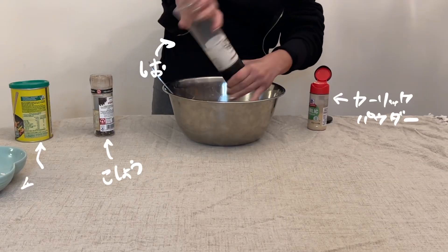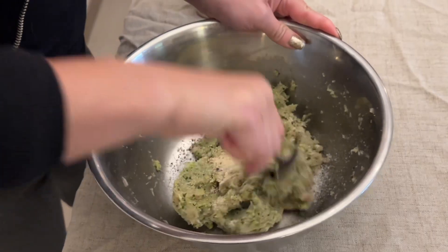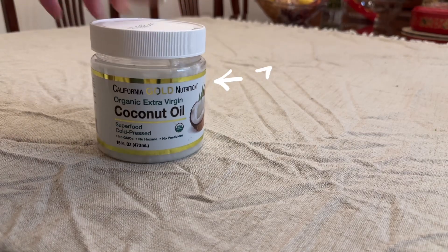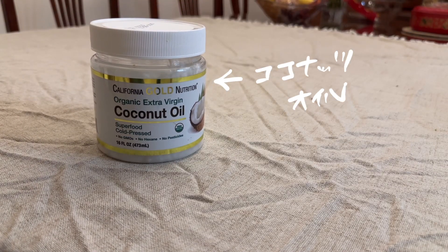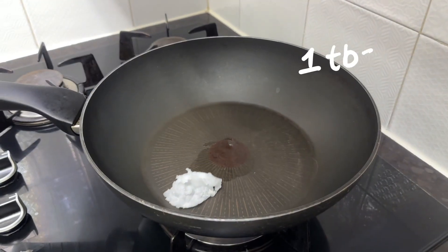If you want to have some yourself as well, here is a tip: make the dog version first before adding in the seasoning, then you solve both dinners in one go. There are different ways to cook gyoza, but today we're going to pan fry with coconut oil. We are going to turn on medium heat and put in one tablespoon of coconut oil.